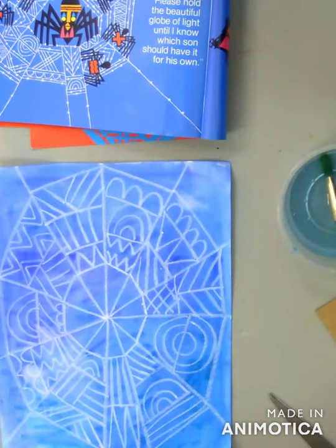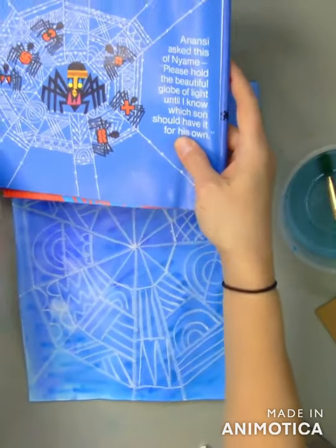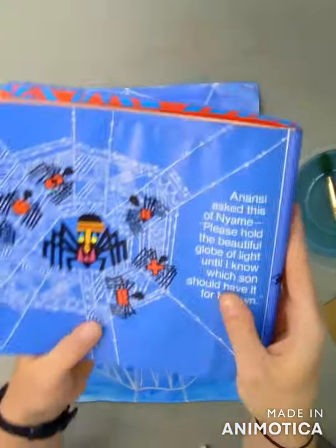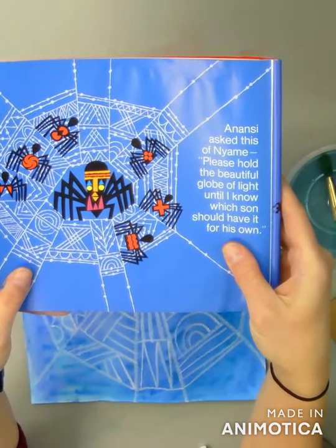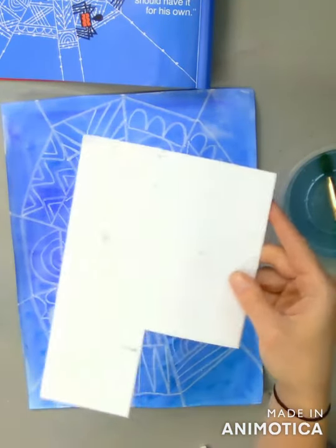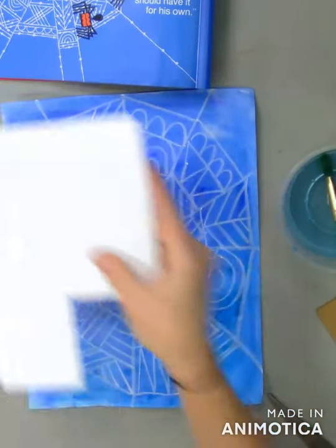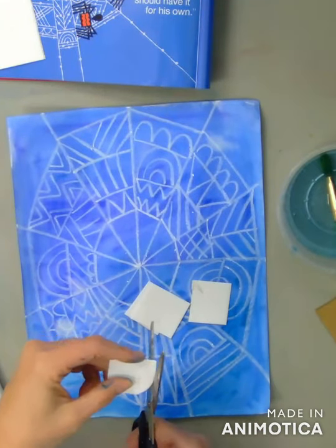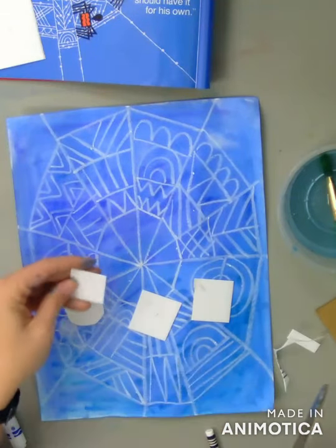Now my spider web is complete and I'm ready to make my spider. We learned in the video that in the Ashanti culture, they make something called adinkra cloth using stamps. I'm going to show you how to make your own stamp, and you can create the bodies of your spiders using symbols from the adinkra. A document with the adinkra symbols is attached — you can use those or make up your own. All you need for this is some scraps of styrofoam. You can use an egg carton, a meat tray, or any type of styrofoam you have in your recycling bin. You can choose the body shape of your spider — oval, circle, square — any shape works. If you want to make more than one spider, you can cut several different shapes.